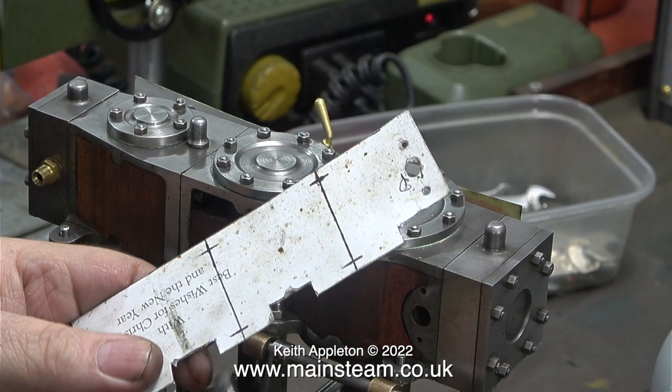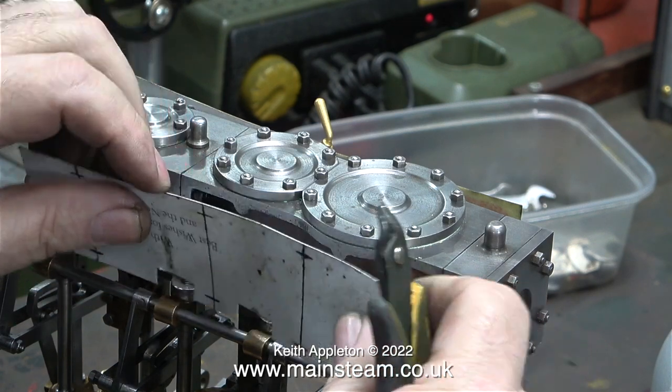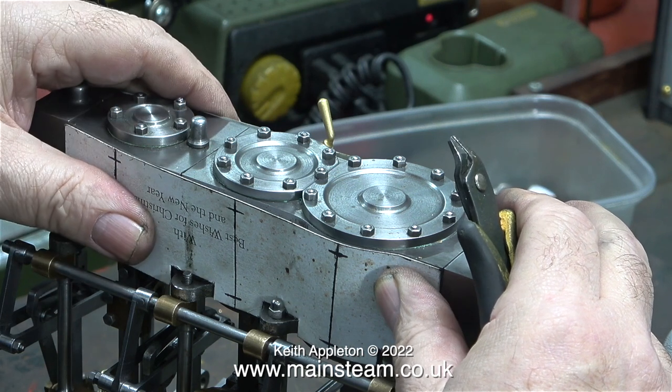I actually phoned my friend Chris at 21st Century Steam and ordered some, but unfortunately they never arrived, so I'm going to have to buy some from somewhere else. If I get really stuck I can of course buy them from Stuart Models, but I must say they are a trifle expensive.